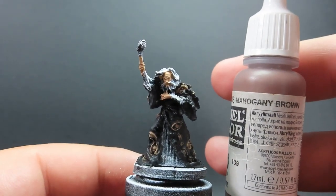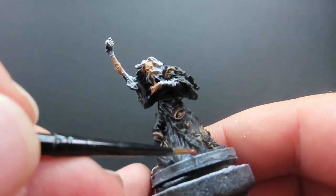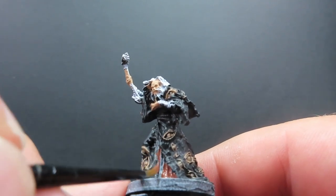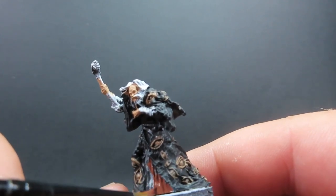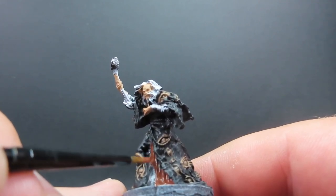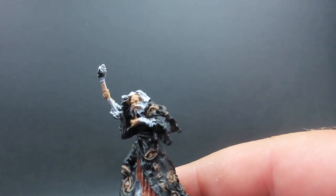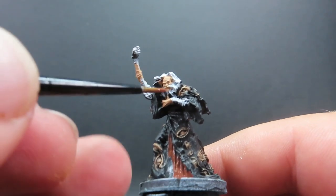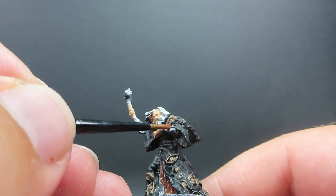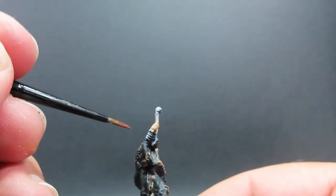Then once our wash is completely dry, we're going to come in with some mahogany brown for his underclothes — the little areas you can see underneath his cloak. He's basically just wearing a plain brown robe underneath, visible at the front and on his arms. So we want to pick those out too, being careful to avoid the areas of the cloak we've already washed. A lot of brush control here, especially with the little folds and wrinkles over the areas we're trying to paint.